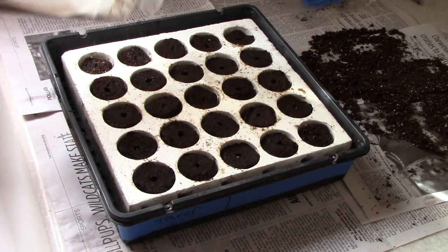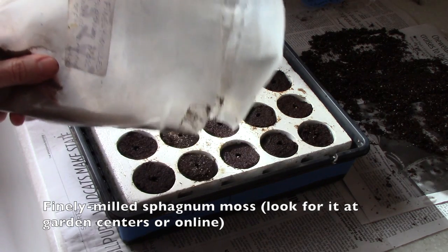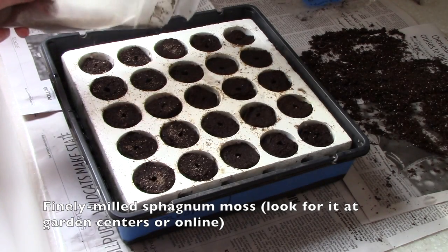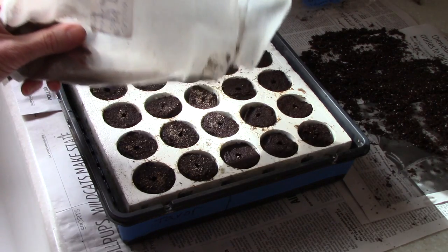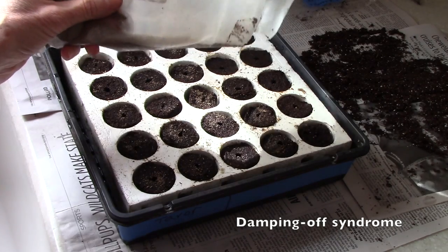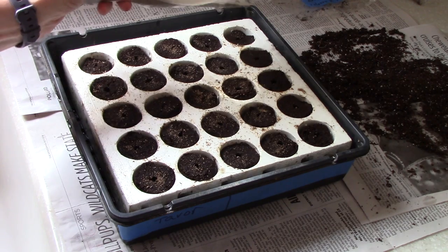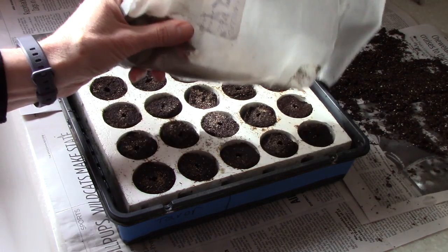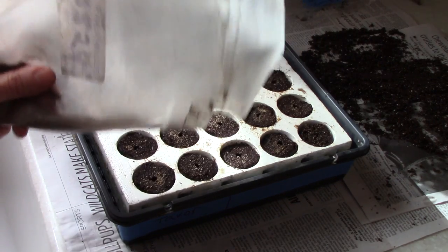The next thing I like to do is sprinkle a very light layer of finely milled sphagnum moss on the top of the little soil plugs. This is a natural substance that inhibits the growth of a nasty fungal disease called damping off syndrome. That disease can wipe out a flat of seedlings like you wouldn't believe, so it's just a very inexpensive little insurance policy to make sure the plants are okay.